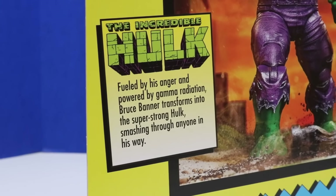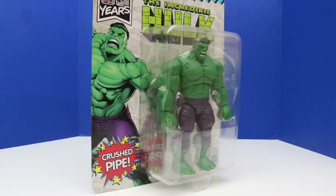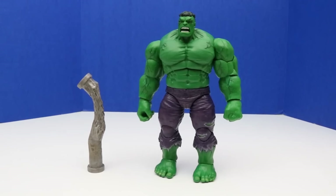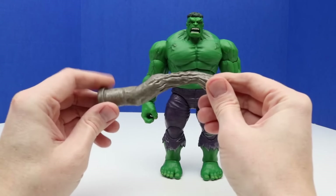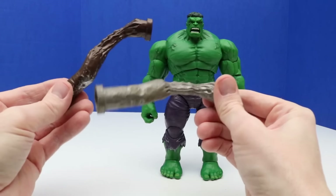Let's read up a little bit about the Incredible Hulk. Fueled by his anger and powered by gamma radiation, Bruce Banner transforms into the super strong Hulk, smashing through anyone in his way. Here it is out of the package. I've had both of these figures since 2018 ready to unbox, and it's really neat to be able to check them out. Here's that steel crushed pipe — it looks a little bit different than the other one, which is cool. We have a slightly different look to these, just a different finish.